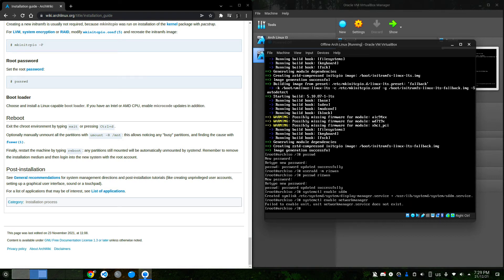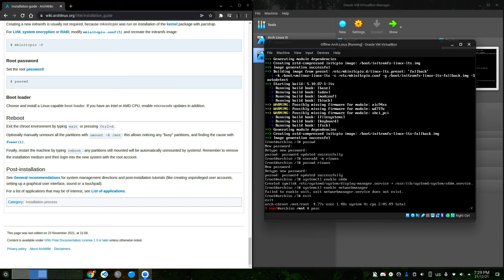I'll also enable NetworkManager — you can enable other services as needed. Now I'll exit the chroot and pacstrap grub into the installation at /mnt/root. In case you're wondering, we could have edited the pacman.conf inside the chroot as well, but I'm just using pacstrap since I already did the editing.